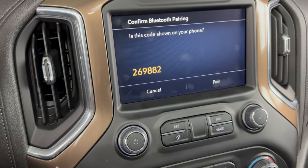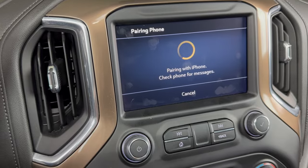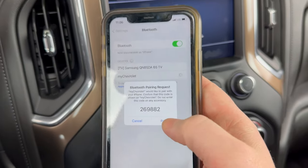Now we want to make sure that the PIN number here matches the PIN number on our center screen, and it does, so we'll click 'Pair,' and then on our phone we need to click 'Pair' as well.